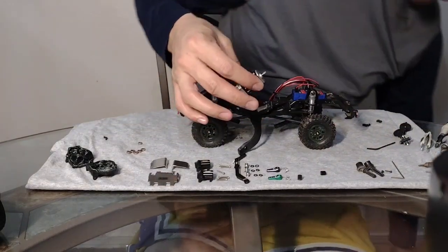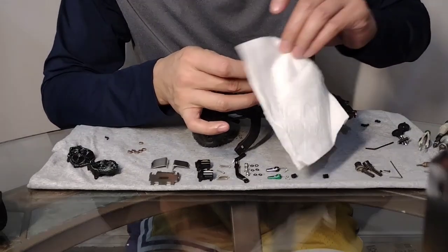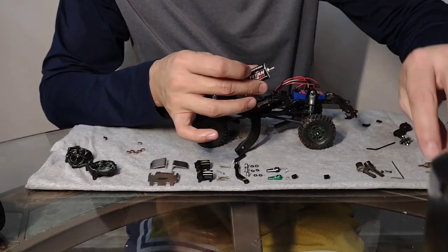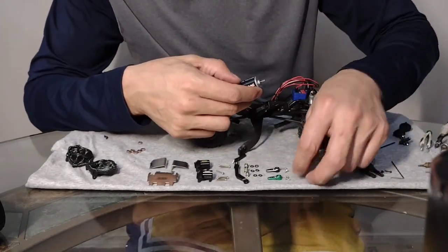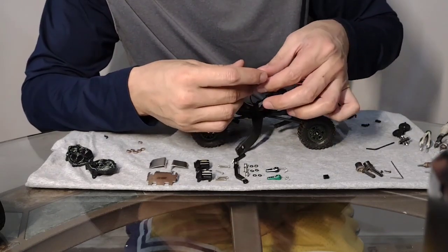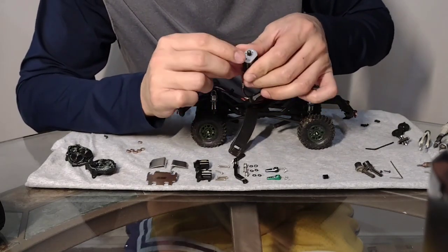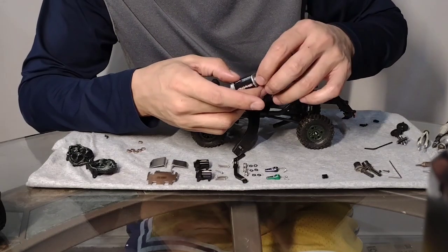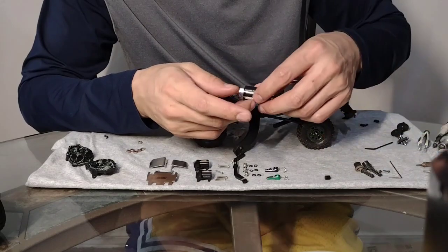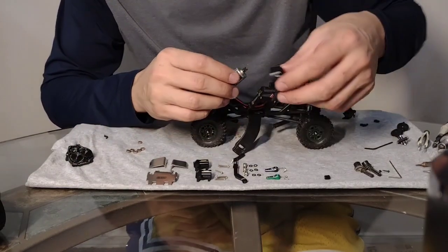Yeah, definitely not going in. So we're gonna go back to the original plastic gear. Just an FYI - if you decide to buy these gears you may have to use your original plastic gear from your motor since the metal one won't go on. Muse RC needs to fix this problem and make the hole a slightly larger diameter on the pinion gear. All right, we'll go ahead and install the motor.